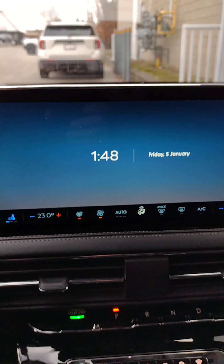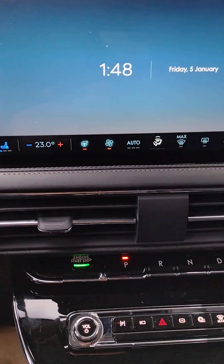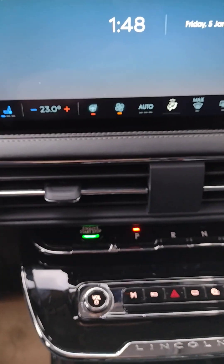This has been an overview of the 2024 Lincoln Corsair Grand Touring Edition. I hope you enjoy your new vehicle. I'm Jim Brickle.